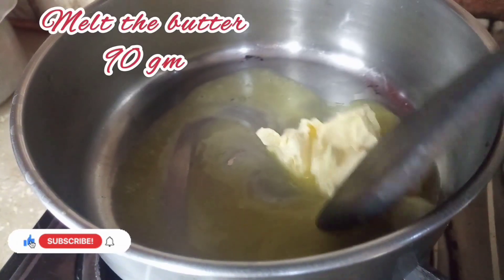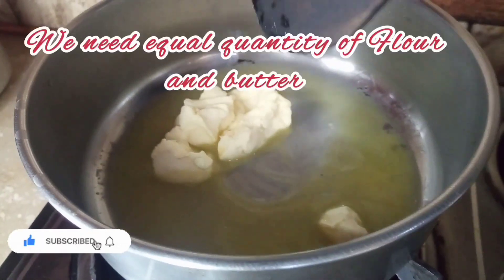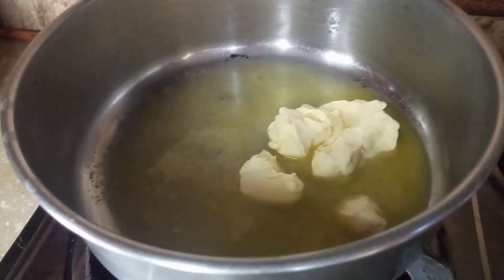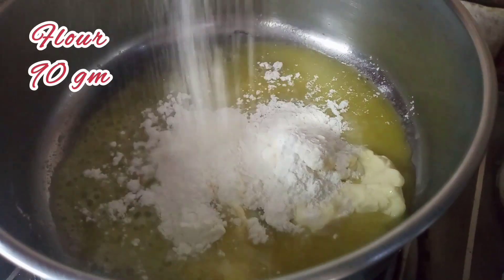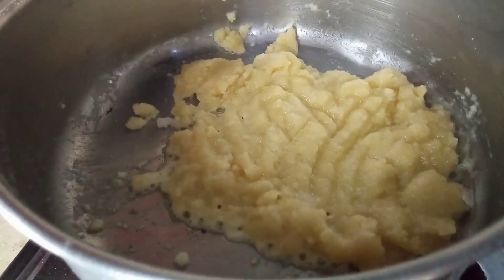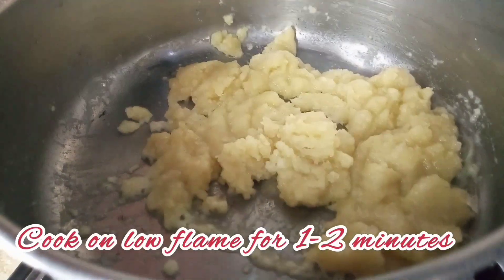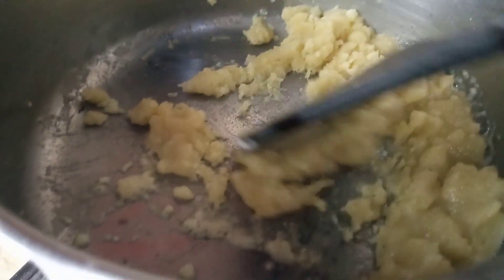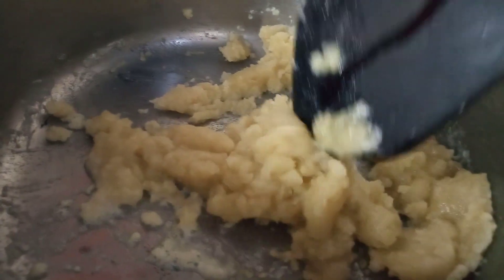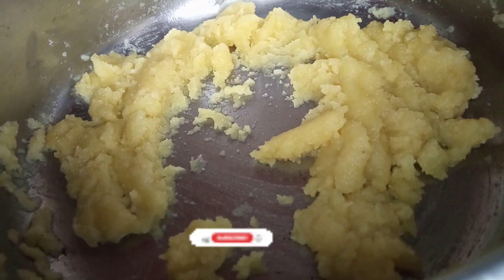We have made a good quantity — 90g butter and flour, cooked on low flame. We will mix both of them and cook for 1-2 minutes on low flame. The roux process is important, otherwise it will burn and affect the taste of the white sauce. So roux is ready guys.